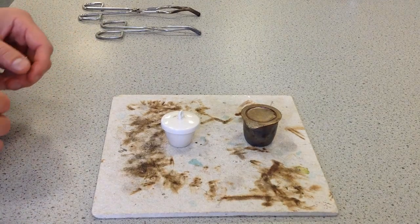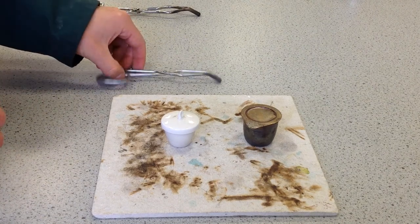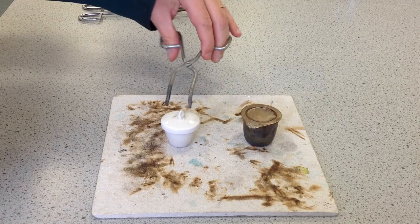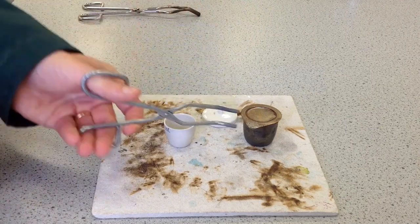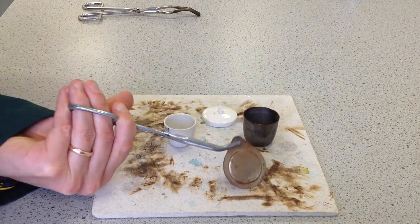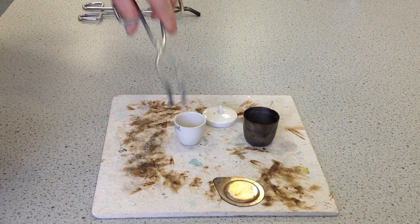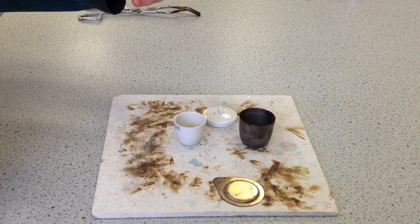The right tool to hold a crucible is called crucible tongs, and there are two examples here. I'll show you the simple type first. These are just shaped like a bird's beak — you open them up and put them around. You can pick off lids like so, and if you're concerned there's something on the bottom of the lid, you can twist it around. You can grab the side of the crucible like so. They're the right type of tools to use.